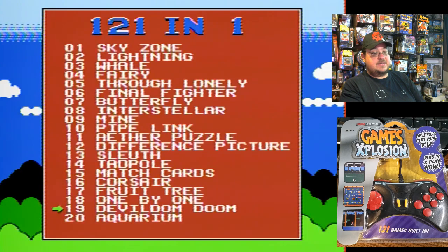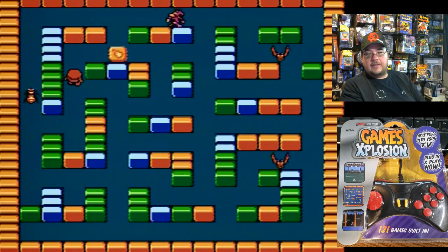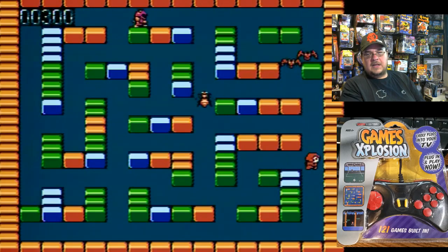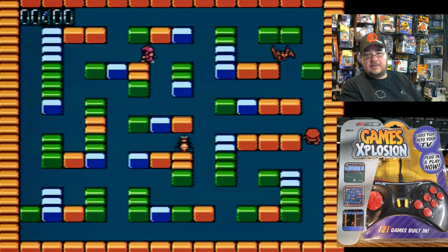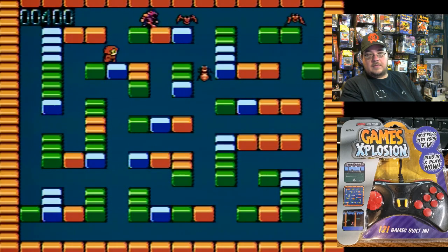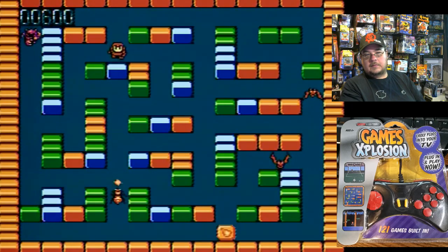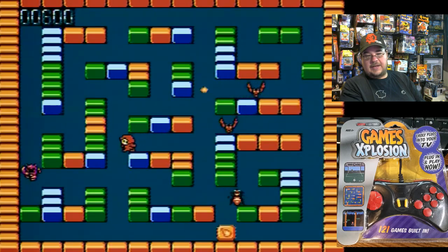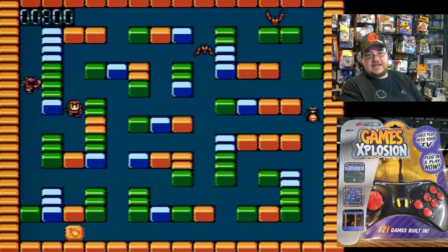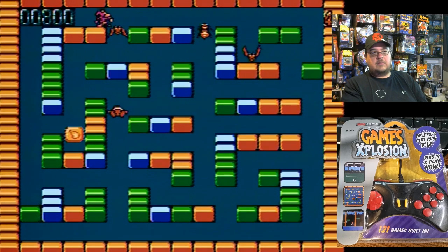Devildom Doom — that does sound familiar. I will say this kind of looks like a hack of Night Stalker from the Intellivision plug-and-play — that's what it looks and feels like to me. Yeah, I believe this is Night Stalker. But you get the idea.